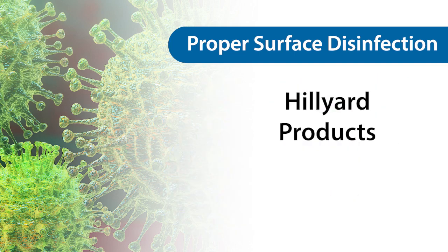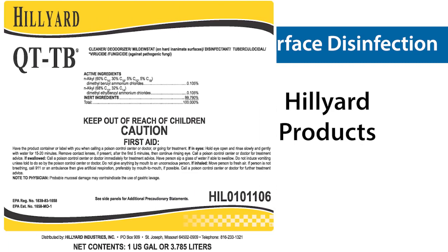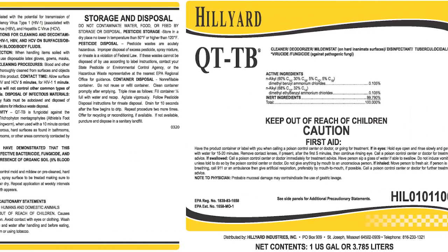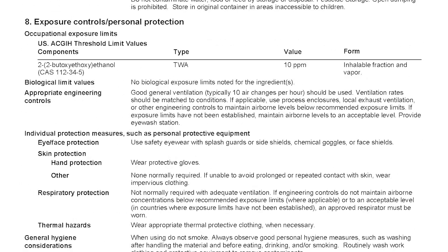When using any new cleaning or disinfecting product, read the label directions for proper usage. Review the safety data sheet, paying close attention to section 8, which provides information pertaining to the appropriate personal protection equipment.